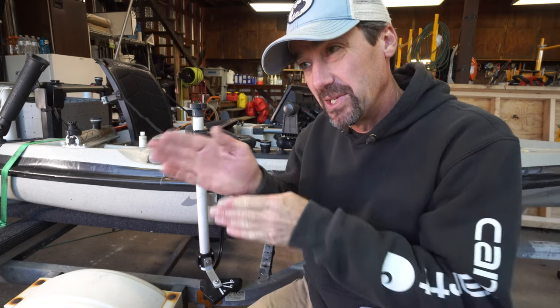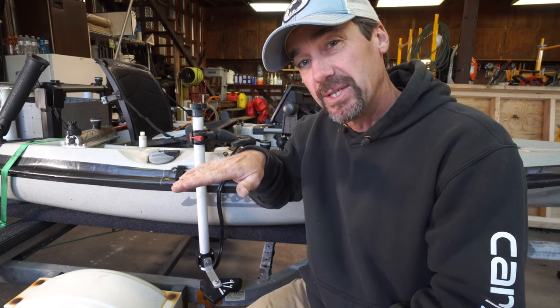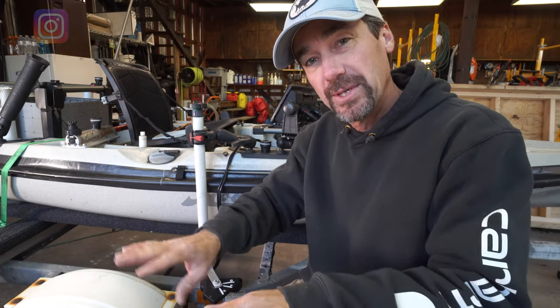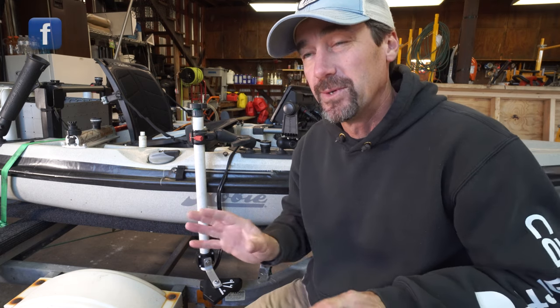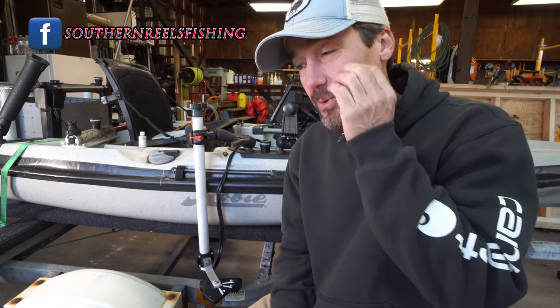They announced a new mode enabled for the LiveScope system. Besides just looking forward and looking down, they've figured out how to flip the transducer on its side and do a perspective view that gives you a live image of what's out in front of you and structure — and it works a whole lot better in shallow water, which was one of the big downfalls of LiveScope. Anytime you got under about six feet it really didn't do that well because of all the noise in the image.